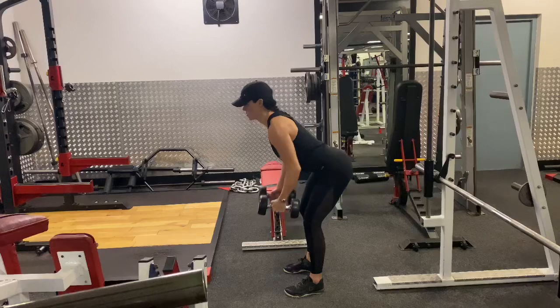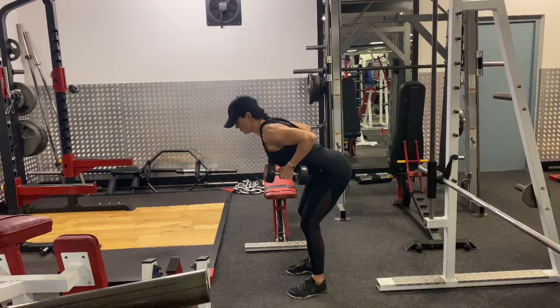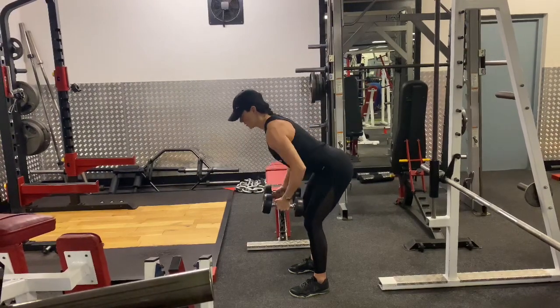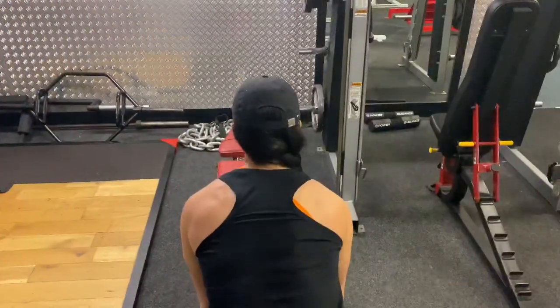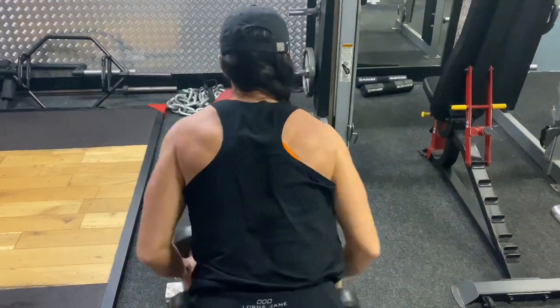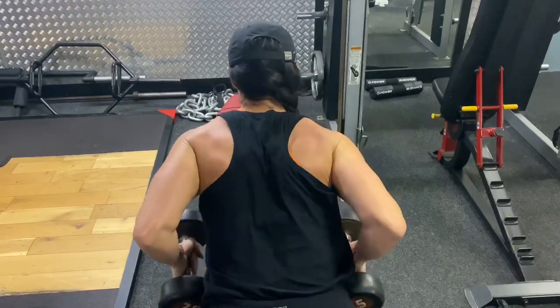Take an inhale, then exhale, pull the dumbbells in towards your chest or your lower rib cage, squeezing the shoulder blades together at the back and keeping the elbows close to the body. You do not want the elbows to flare out in this exercise. You want to be squeezing into the back the whole time, squeezing the shoulder blades together as you bring the dumbbells up.